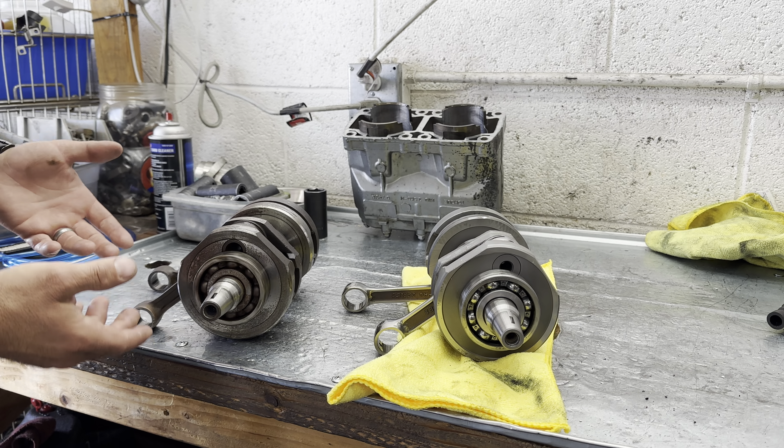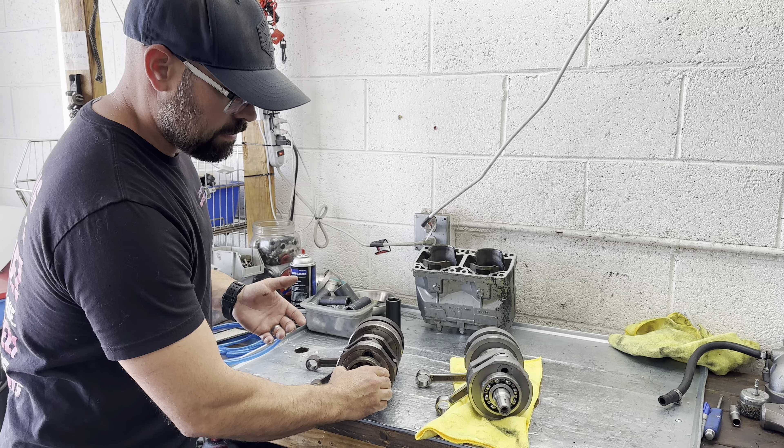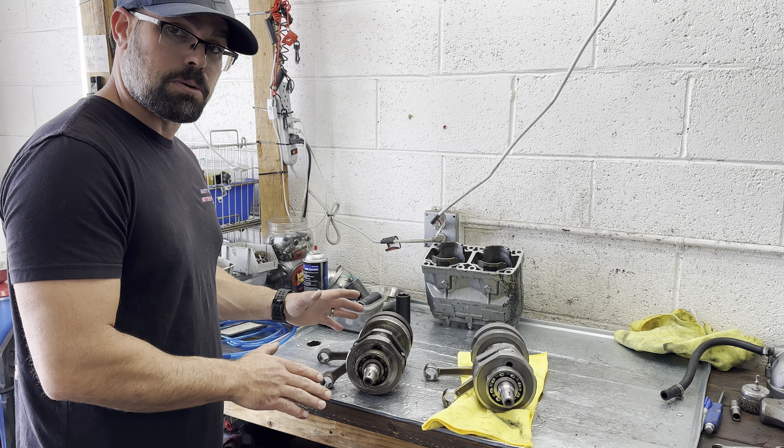It doesn't matter that it rotates — it matters that it sounds that bad. You can oil that and get some of that noise to go away, but you can feel that there's a lot of play right there in that bearing. So I would not consider this a good usable runnable crank.